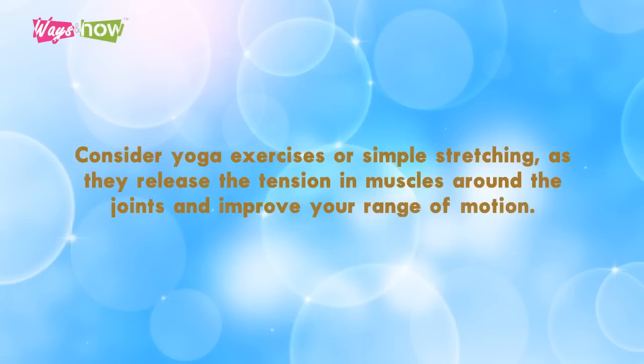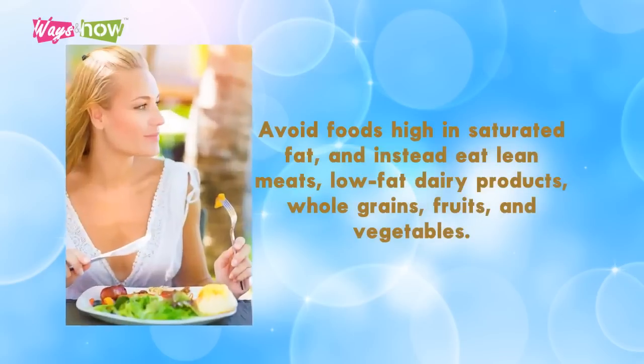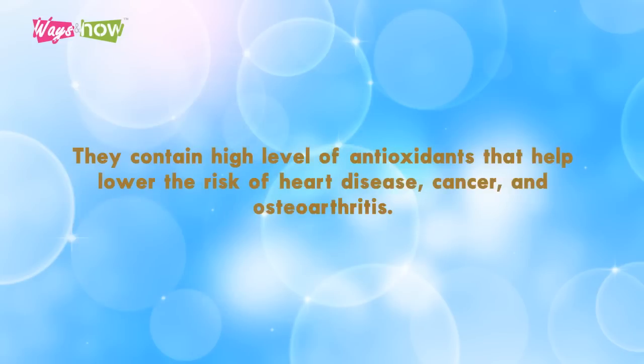Consider yoga exercises or simple stretching, as they release tension in the muscles around the joints and improve your range of motion. Three: eat a healthy diet. Avoid foods high in saturated fat, and instead eat lean meats, low-fat dairy products, whole grains, fruits, and vegetables. Try to incorporate richly colored fruits and berries — also known as superfruits — into your diet, as they contain a high level of antioxidants that help lower the risk of heart disease, cancer, and osteoarthritis.